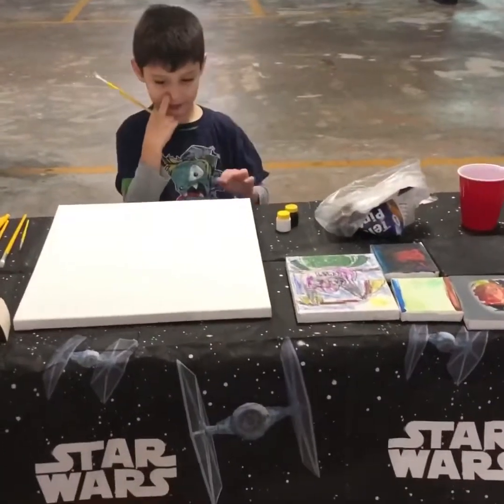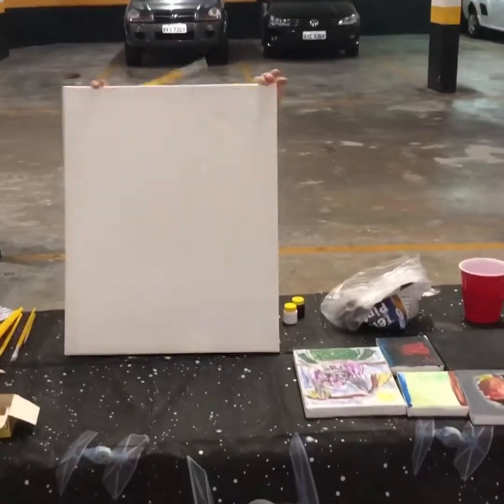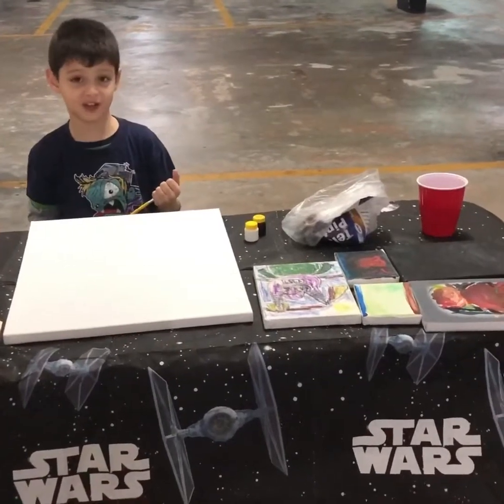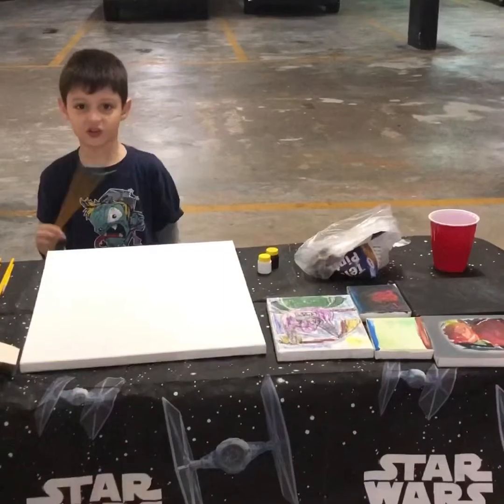Hi guys, do you see this large cardboard? I'm going to try the paint, but I don't know if I can do it. So I need you guys' help to make me do this.